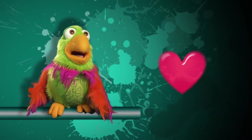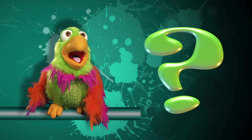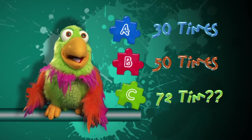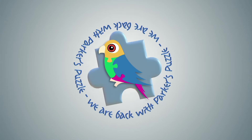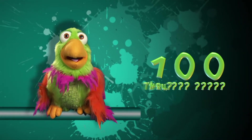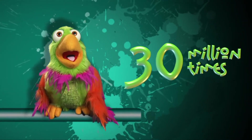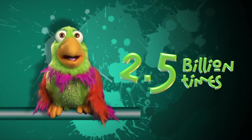Kids, come for Parker's quiz time. Parker has a question. Can kids tell Parker how many times a kid's heart beats in one minute? Is it 30 times, 50 times, or 72 times? Parker's coming back with the answer. Parker knows the answer is C — kids' hearts beat 72 times in one minute. Now kids, do the math. In one day, kids' hearts will beat more than 100,000 times. In one year, more than 30 million times. And in 70 years, 2.5 billion times.